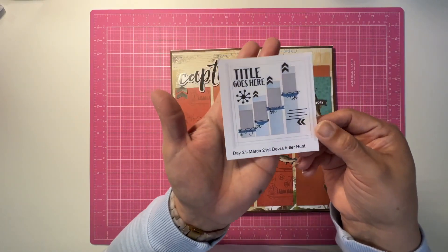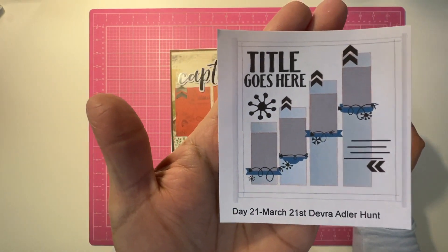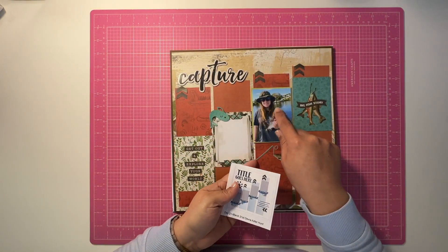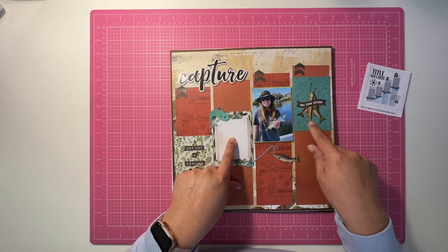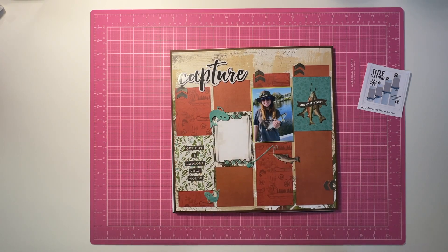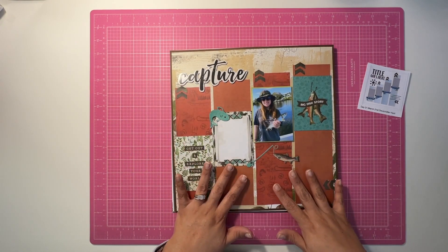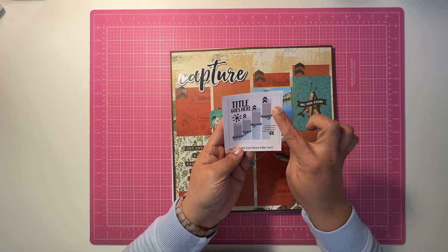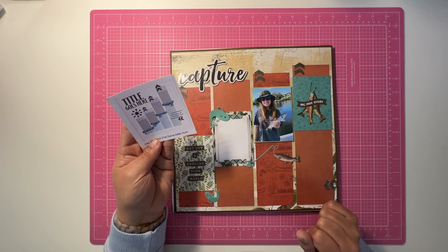Here is the sketch for day 21, by Devora Adler Hunt — a very cute sketch, I love this one. I already had a pre-printed three-by-four photo and I thought, you know what, I don't have very much of this Simple Vintage Lakeside collection, which I love. The papers I do have had some cut-aparts, which was perfect — that's where I got the idea. I didn't do the flags down here to anchor them, but I think it's fine.